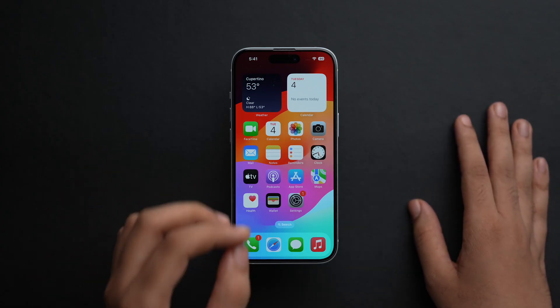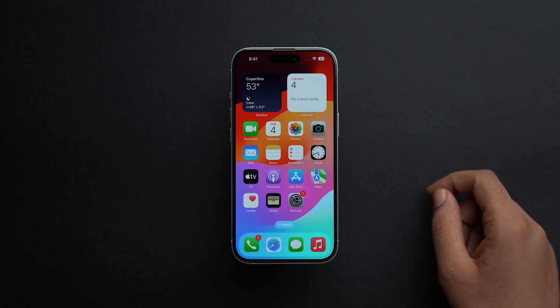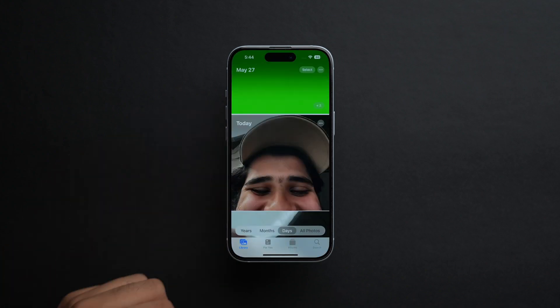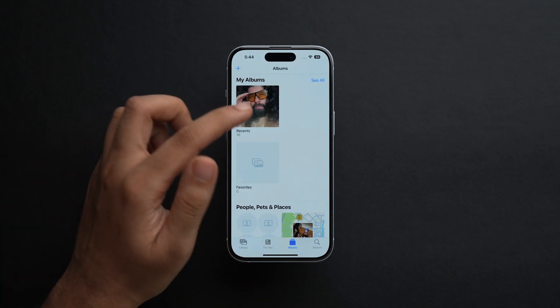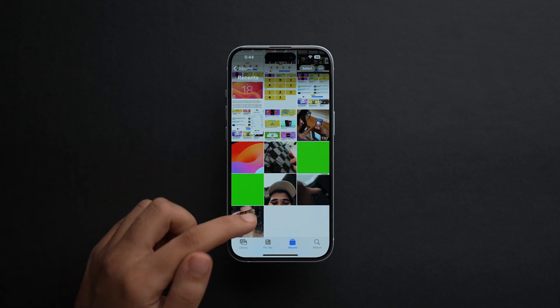Now let's see the steps to begin printing from your device. On your iPhone, you can open Photos, Safari, Mail, etc., and then select the file you want to print. For demonstration purposes, let's open the Photos app. Go to All Albums, then tap on the Recents album and select the file that you want to print.